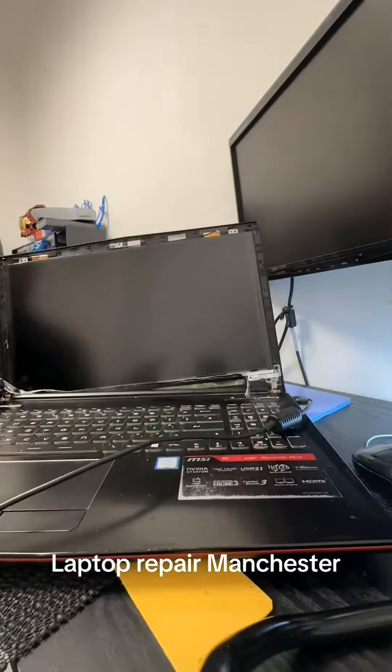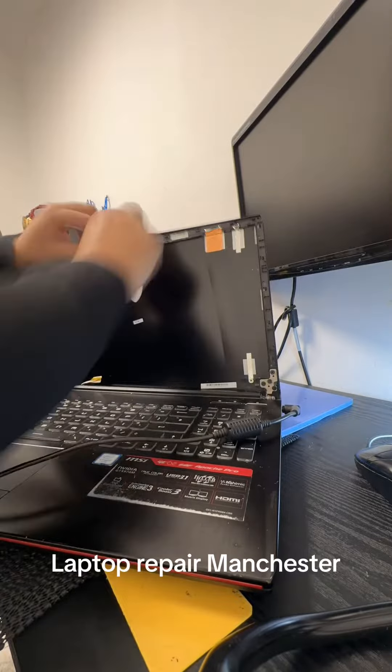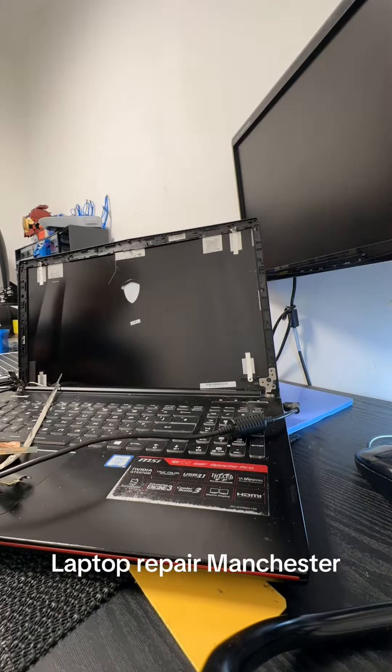What we're doing here is removing the bezel, the screen, and the back plate, then trying to get to where the hinges are and installing a new back plate, replacing the LCD screen, and putting a new bezel on there as well.